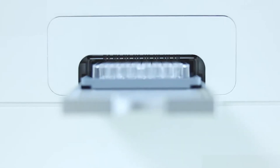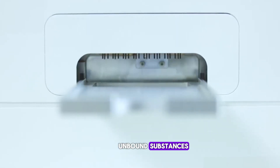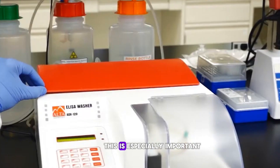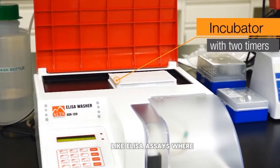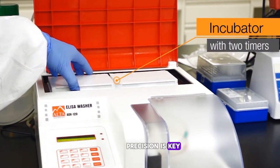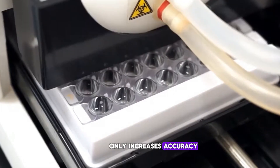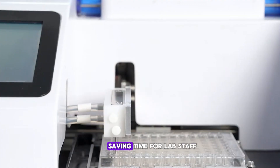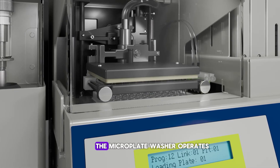Why is this process so critical? Well, washing helps remove unbound substances, reducing background noise that could interfere with results. This is especially important in sensitive assays like ELISA assays, where precision is key. The microplate washer not only increases accuracy but also enhances efficiency in high-throughput environments, saving time for lab staff.